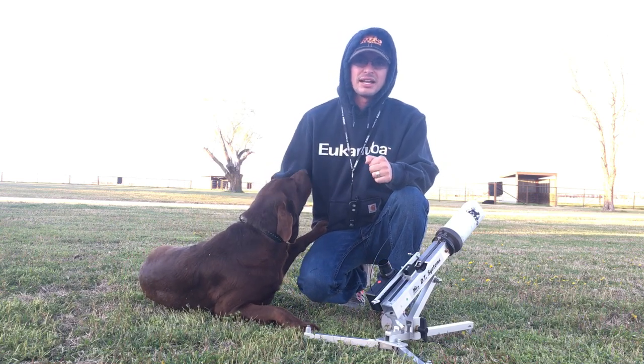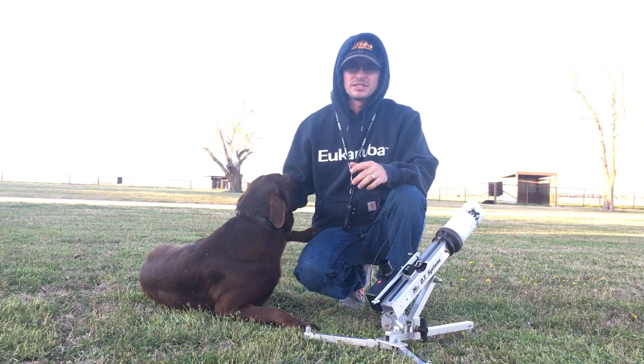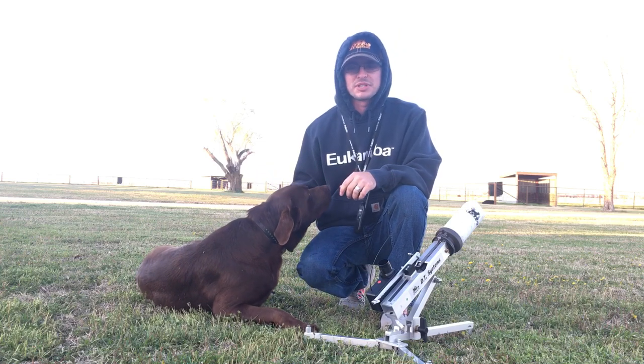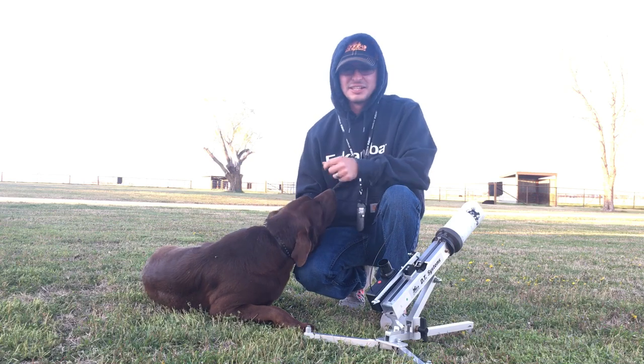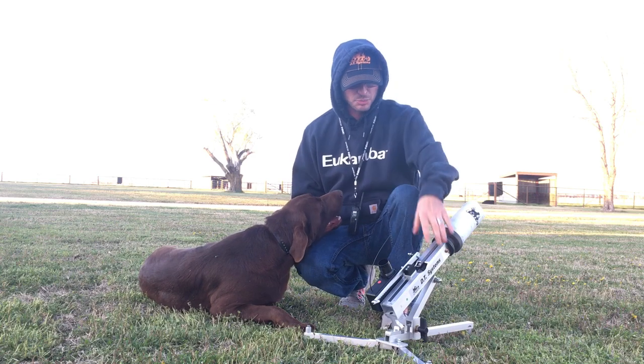I've actually had my daughter push the button and I've acted like I'm shooting the bird as it's falling. It really helps him — he's kind of bad about breaking sometimes, so it really helps him with that.